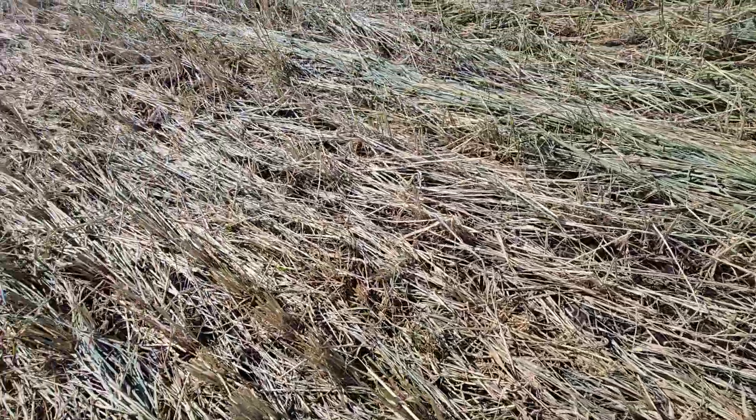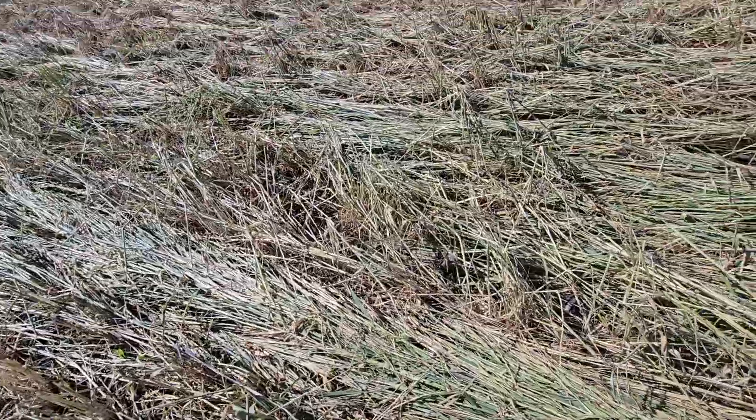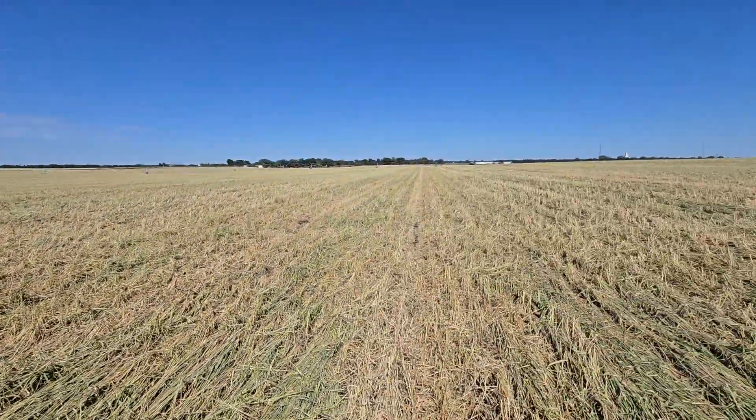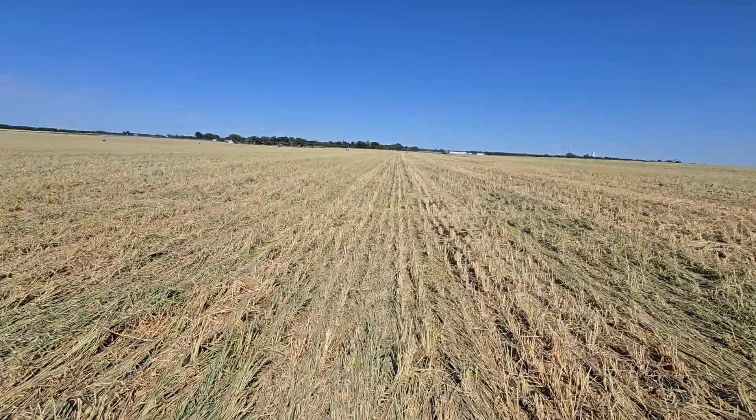Corn plants are looking good. That humic looks like it did some good in-furrow — it definitely did some good. I've got a couple shots of the crimper running, so if you haven't seen that yet, check on my channel.